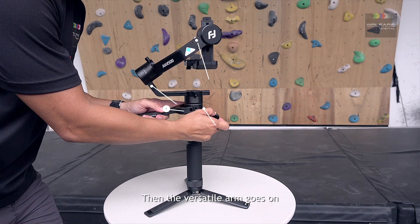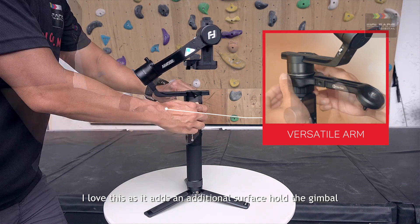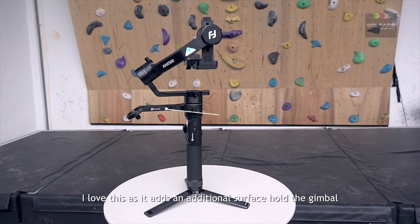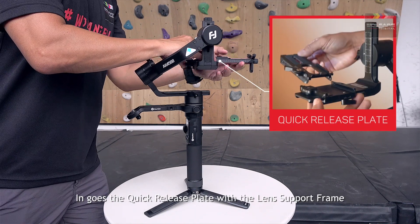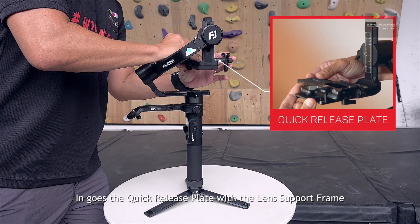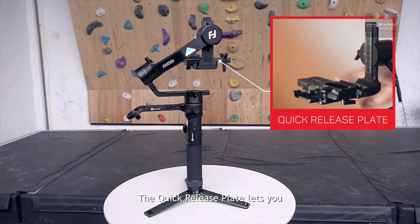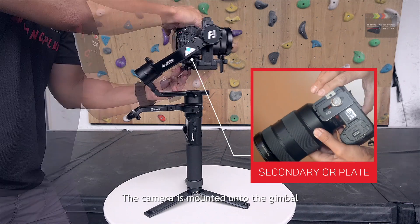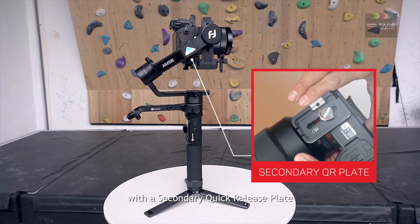Then the versatile arm goes on. I love this as it adds an additional surface to hold the gimbal. In goes the quick-release plate with the lens support frame. The quick-release plate lets you shift the camera package for a better balance. The camera is mounted onto the gimbal with a secondary quick-release plate.